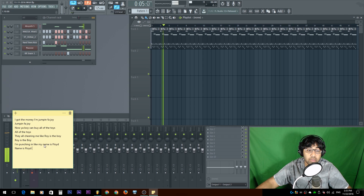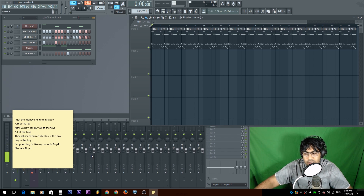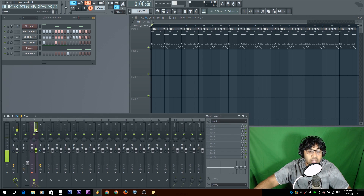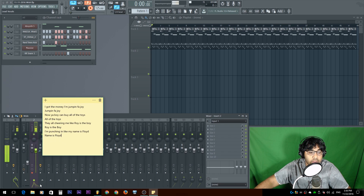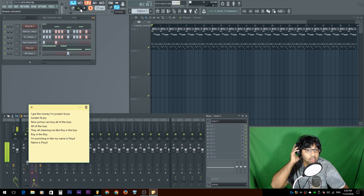I'm gonna have the beat with these lyrics right here. So it's gonna be like: 'I got the money on jumping for joy, jumping for joy, now your boy can buy all of the toys.' It's gonna be just basically that within the same rhythm. I'm gonna intentionally mess up — maybe the pronunciation, maybe the rhythm, maybe I don't have breath. So I'm gonna hit record. I'm on insert 2 and I'll be routing it into vocal 3 insert 3 after. Record is on, everything's armed, I'm gonna hit play.